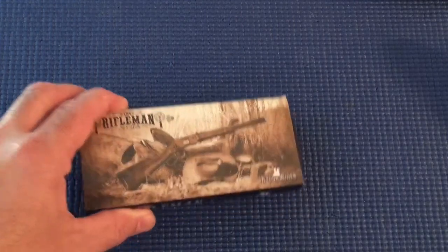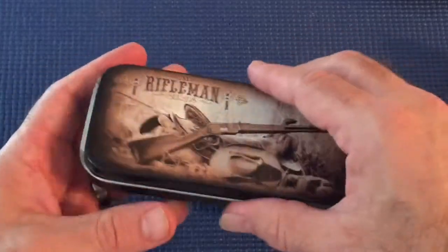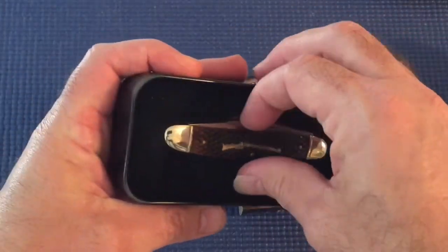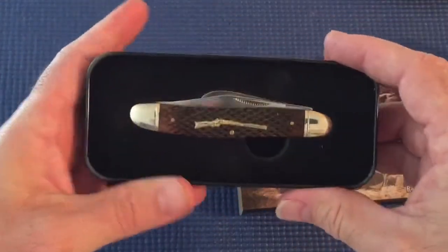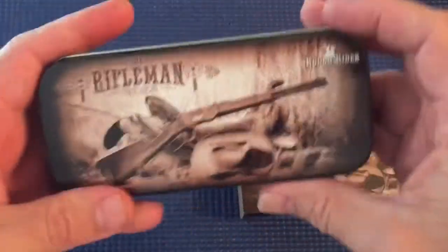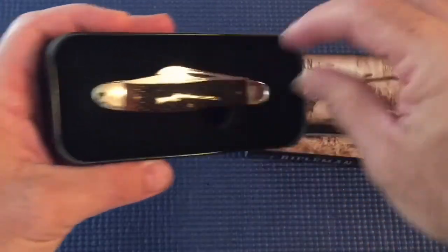Anyway, help support everybody, and on to the knife. I ramble way too much — probably done everybody in. But if you're sticking around, I'll show you the knife. Something I hadn't done in a long time — just a simple knife review. It comes in a nice little tin.